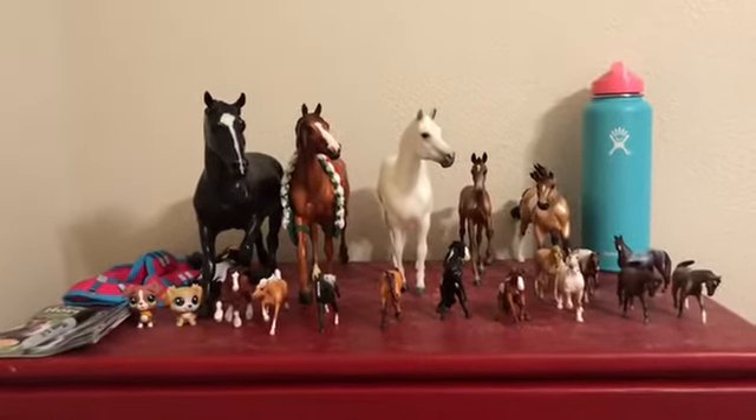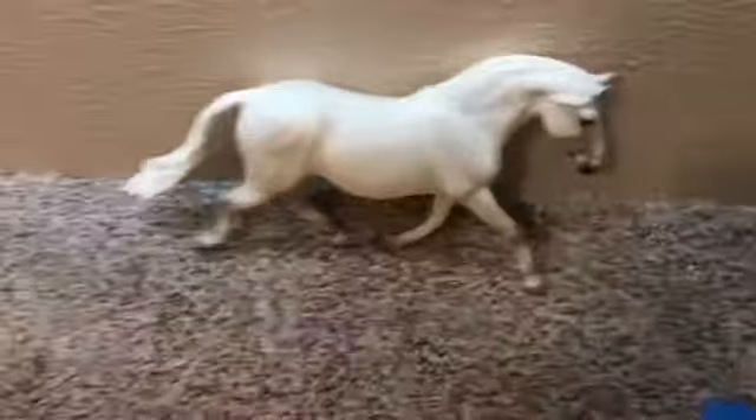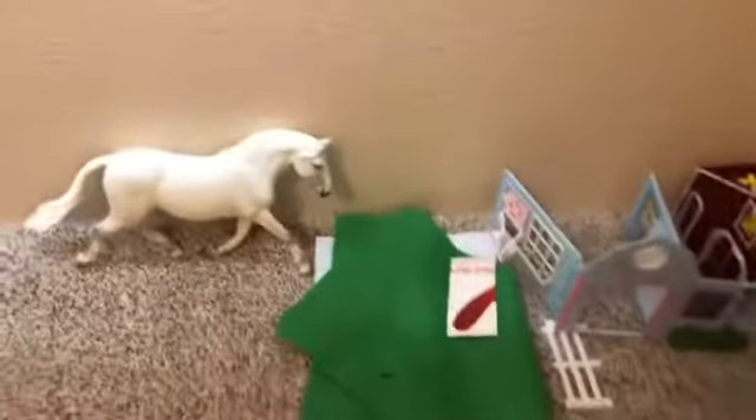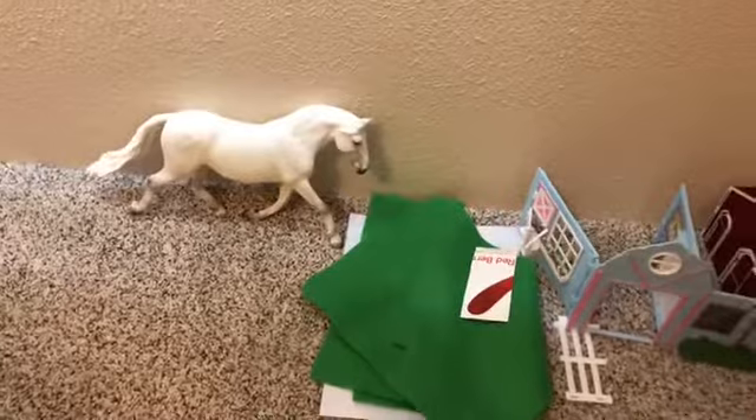I'll show you Fantasia real quick — here she is. I keep her on the ground because if she falls over she won't knock anything else down. Sorry about the mess right here, I had stuff going on. I hope you guys enjoyed the video and I will see you all next time, bye!